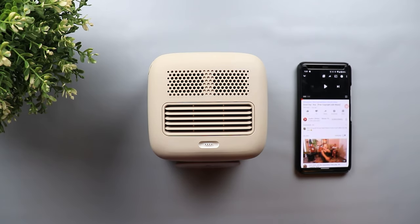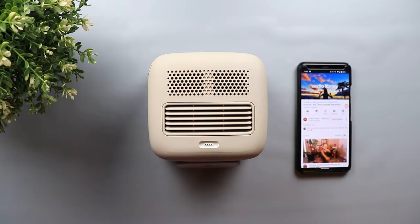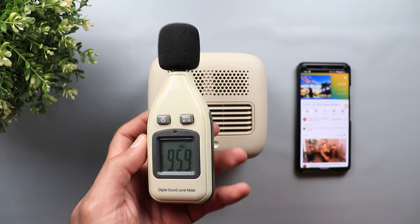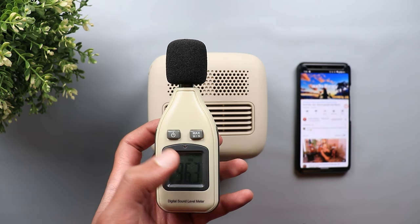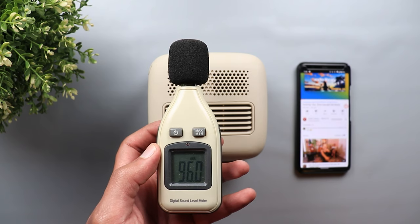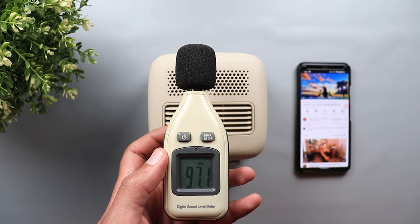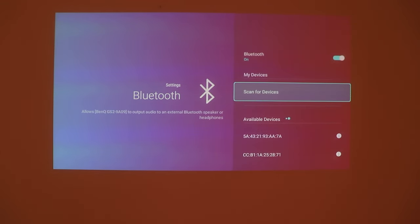Now let's talk about sound quality. The GS2 rocks two built-in speakers with an output of 4 watts. As you heard, the sound is not loud and it lacks bass, which is expected from small speakers like these. But there are two ways to overcome this: you can use the 3.5mm audio output jack or Bluetooth to connect to your favorite speakers and enjoy the experience even more.